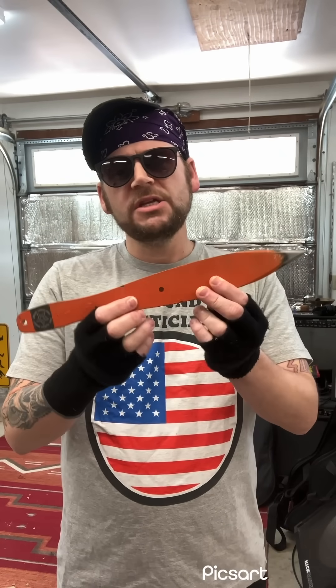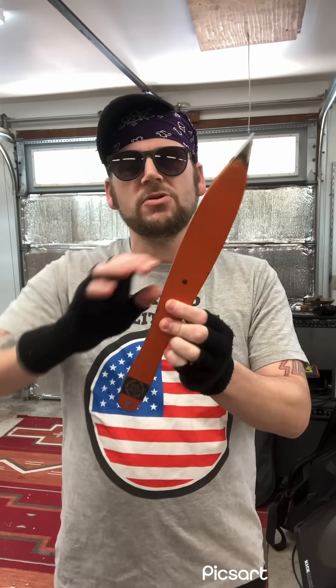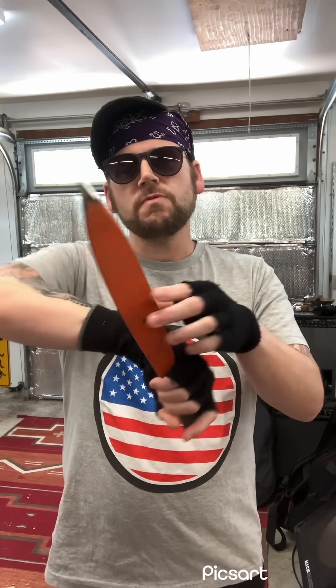I want to talk about the three types of rotation that every knife thrower deals with. Number one is the one we all know: medial axis rotation. The dot being the center of gravity, the knife rotates about its medial axis. A rotational thrower throws with the medial axis; a no-spin thrower fights the medial axis.